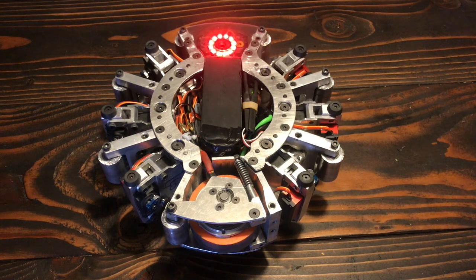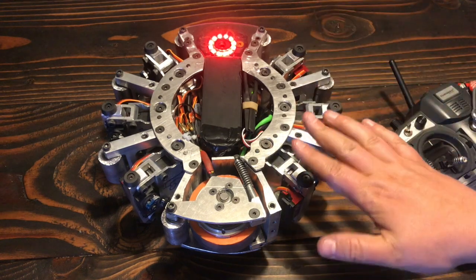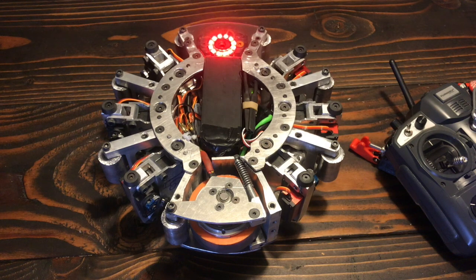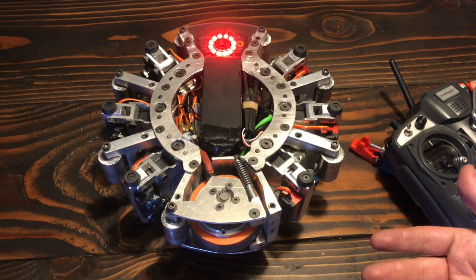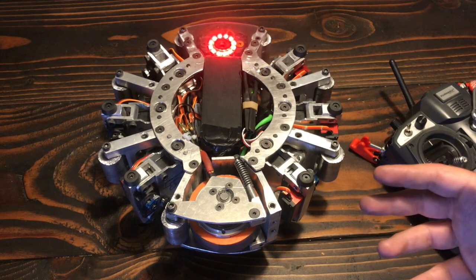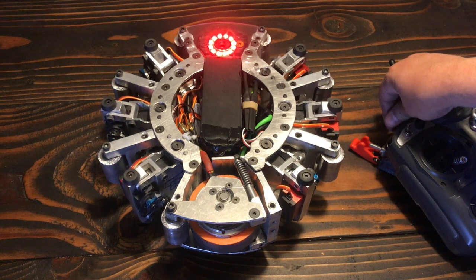Another cool thing that a lot of people don't realize is that Scuttle has an adjustable ride height. I have a knob on my controller that I can use to adjust the midpoint of the legs, fine-tuning how high it sits above the ground when it's neutral and when it's walking. This is a cool feature because if I'm fighting a robot with a low wedge, I can drop the robot down to the floor and hopefully win the low ground battle. But if there's debris in the arena from a previous fight, I can raise the robot up and hopefully have the ground clearance to step over it. It's about a centimeter of adjustment, but it makes a big difference.